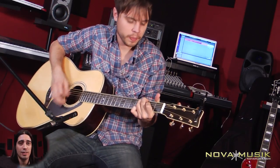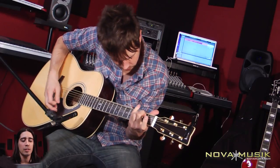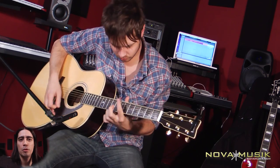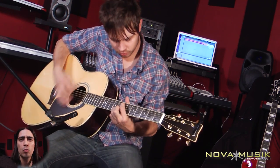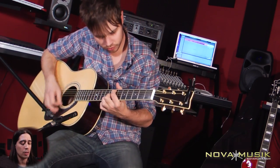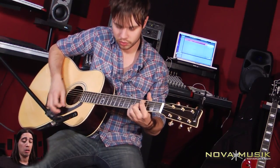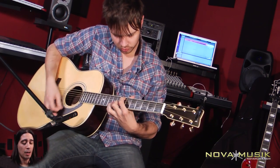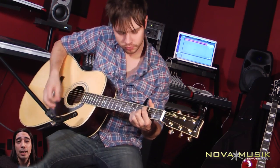I should probably tell you something about it. Yamaha says this thing has a jumbo body type, solid Engelmann spruce top. The back and sides are all rosewood. The neck is mahogany and rosewood — it's a three-ply neck. The bridge is ebony. Body depth is about four to five inches. Nut width is one and three-quarter inches. And it even comes with a case.